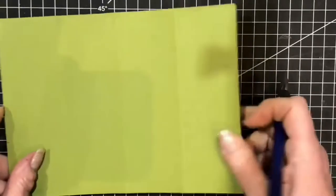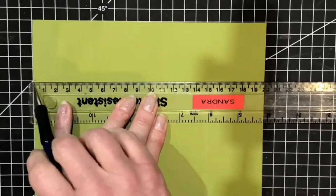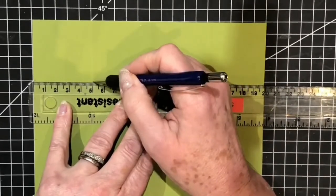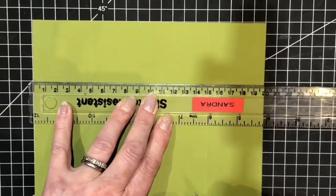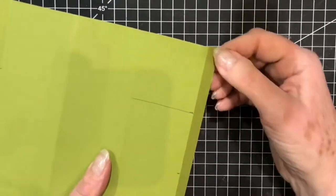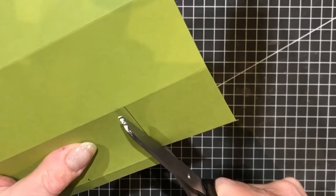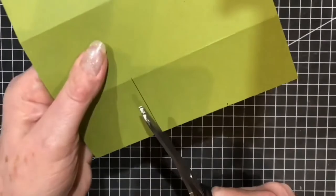So with my ruler I'm going to line up at 5 centimetres down from the top on both sides — that's there and there. I'm going to take my pencil from the first score line and draw out like so. Now those lines need to be snipped, and we need to take out this piece at the top anyway. So I'll take my large scissors and snip along those lines.